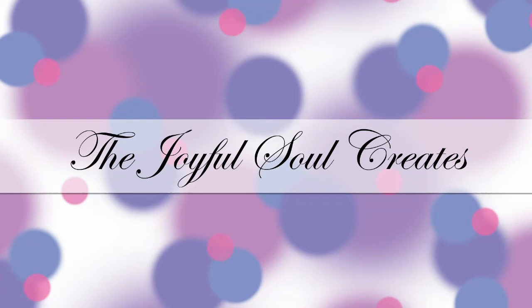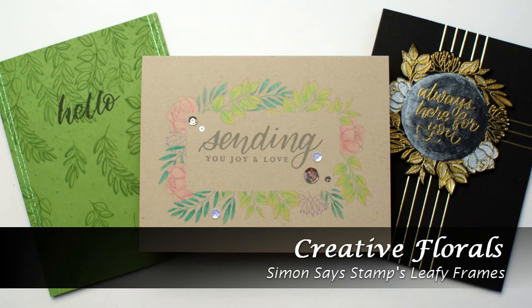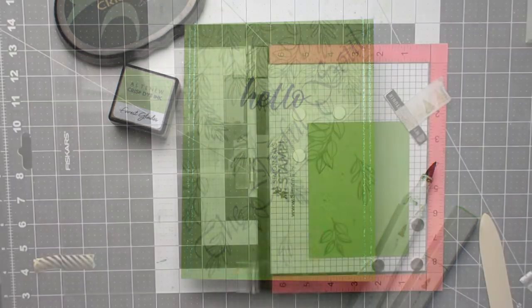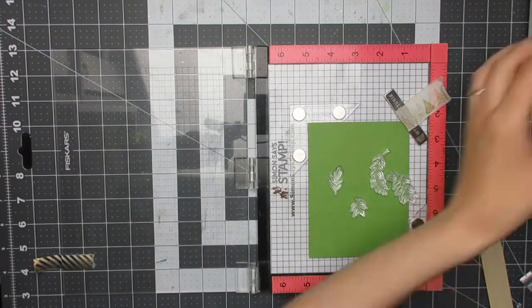Hello and welcome back to Joyful Soul Creates. Charlotte here, and today I'm sharing some creative florals using Simon Says Stamp's Leafy Frames stamp set. The first card doesn't have any flowers on it, but I think it still counts because it has leaves — flora — so hopefully that's acceptable.